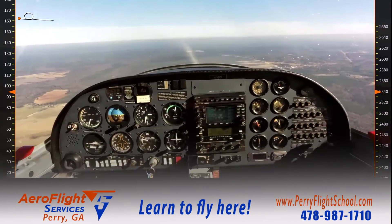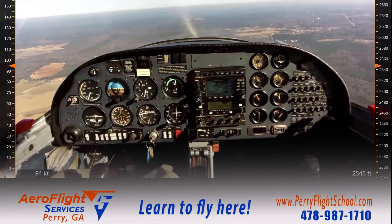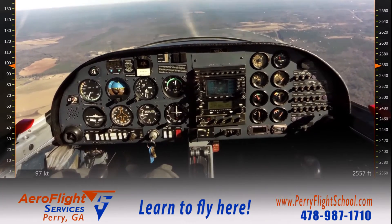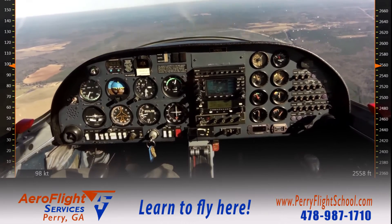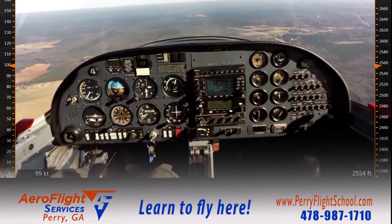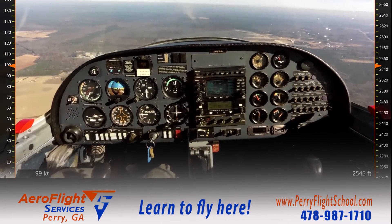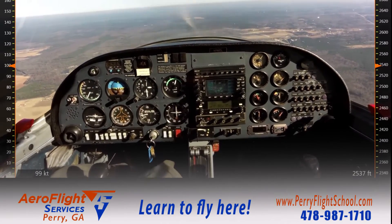This is an approach to landing stall as demonstrated in our training aircraft, the Diamond DA-20. The first thing I've done today is I've selected a suitable altitude that will allow a recovery no lower than 1,500 feet above the ground. For us, that's 2,500 feet.